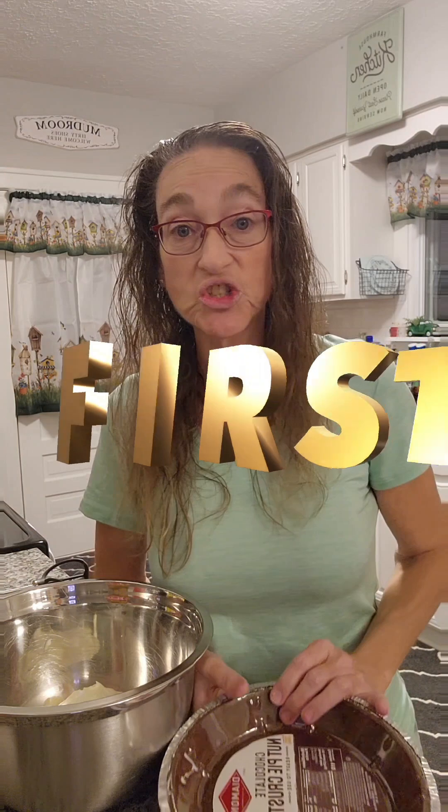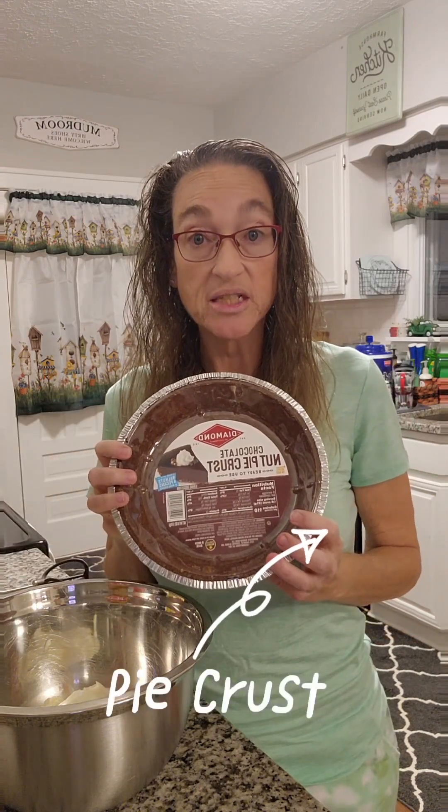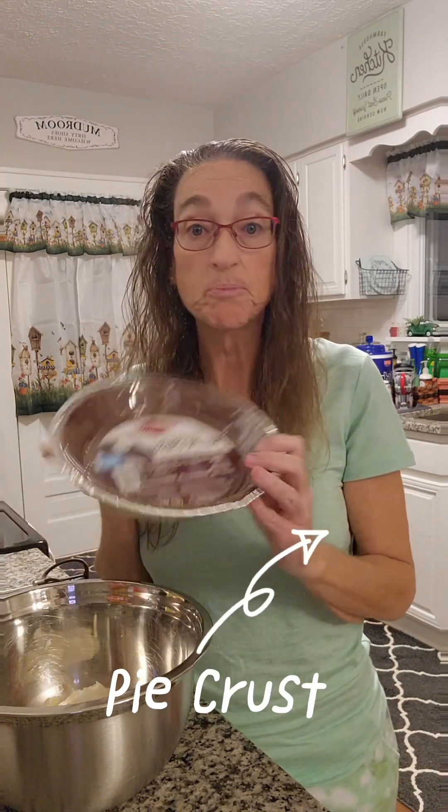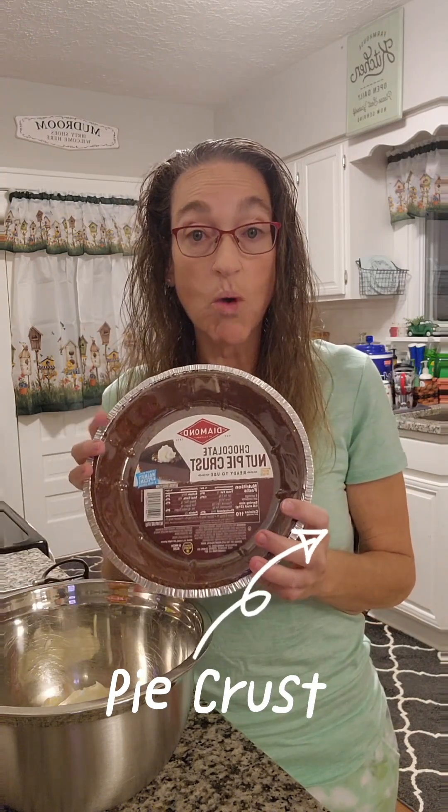The first thing you want to do is determine the type of pie crust you want to use. Because I want to keep it quick and easy due to the holiday, I picked up a chocolate nut pie crust. It is made with walnuts and pecans and real cocoa. So this is a low carb pie crust and it's just quick and easy and it is budget friendly. I picked it up at my local Walmart.